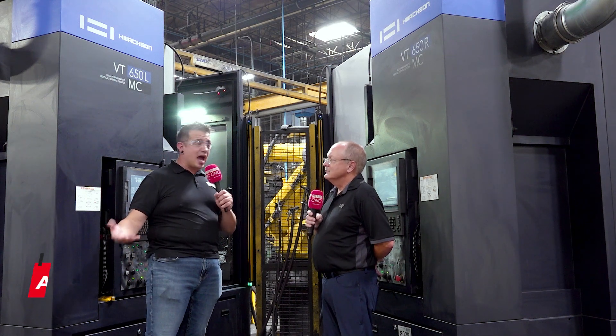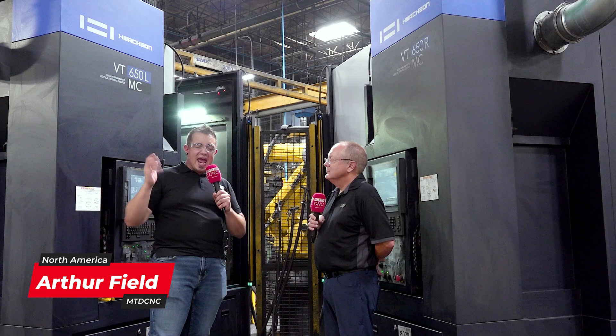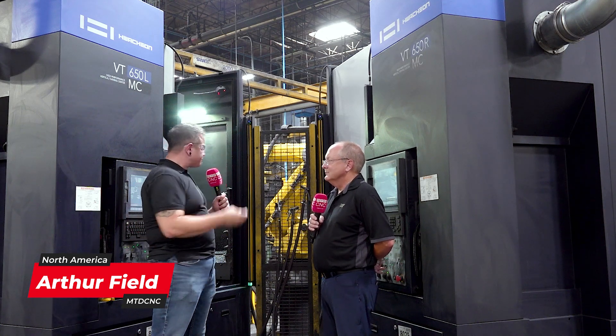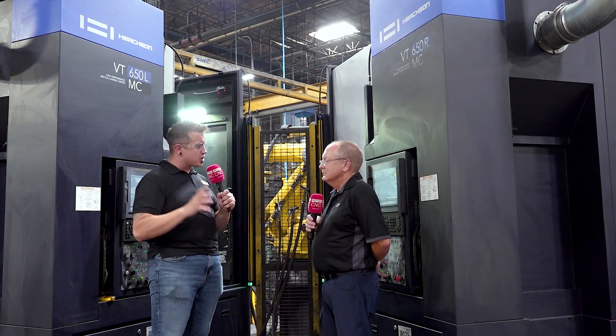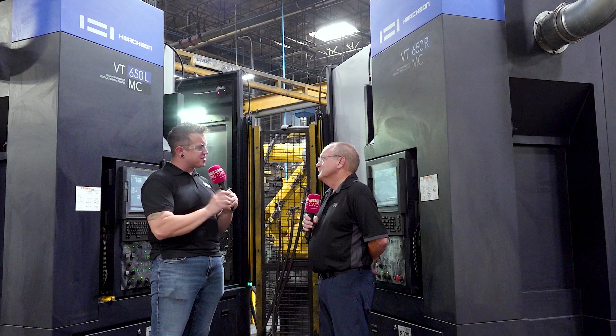I'm here at Wet Wheel today with Byron. We're standing in front of some Washon 650s on what they call their high volume line. Byron was sharing something about the whole reason they went with Washon for this project — can you share a little bit more about what that decision was?